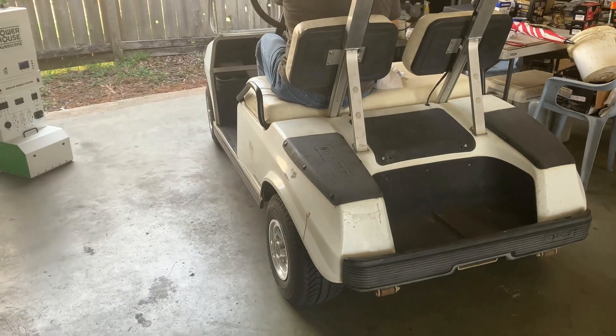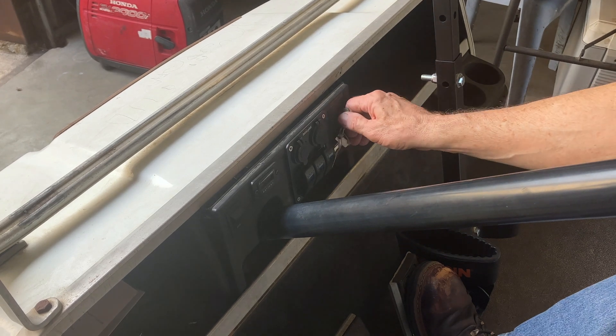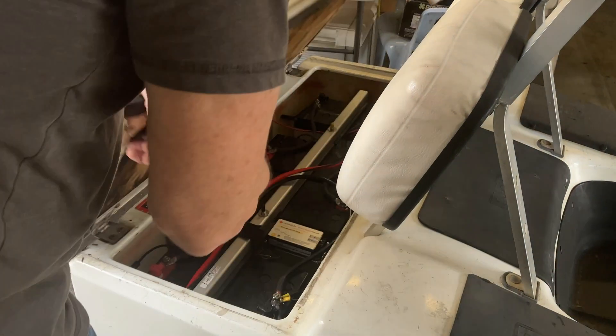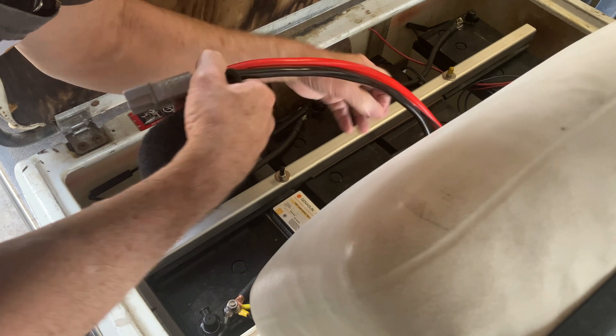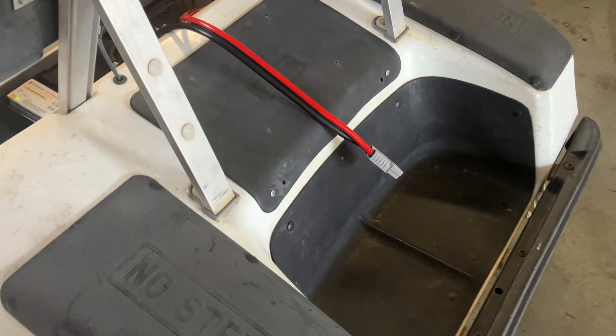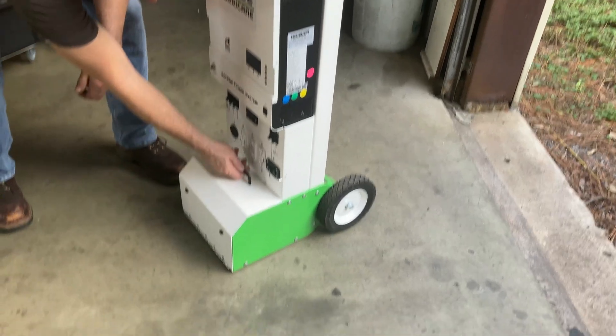To use the Hurricane in a power outage, you simply locate the system near your 48-volt batteries and make sure the ignition is in the off position. This is a 1997 Club Car with four 12-volt batteries. These batteries have a capacity of 8.4 kilowatt hours. This car has a Powerhouse ring terminal cable that was previously installed. The Hurricane has a cable storage enclosure here.